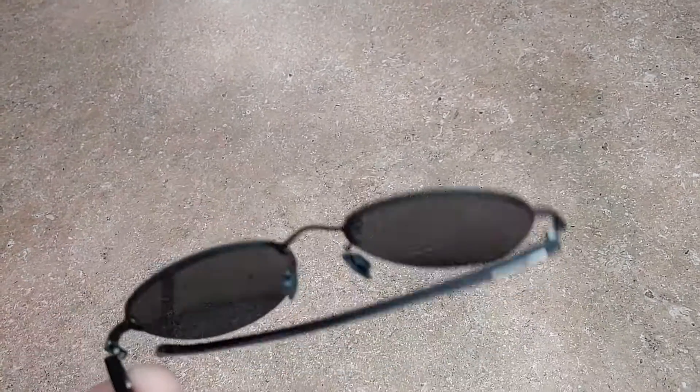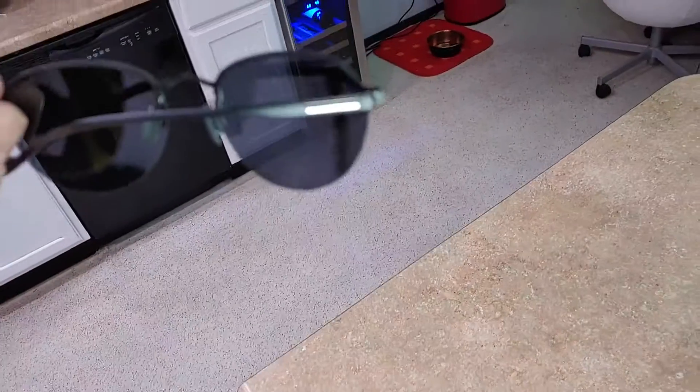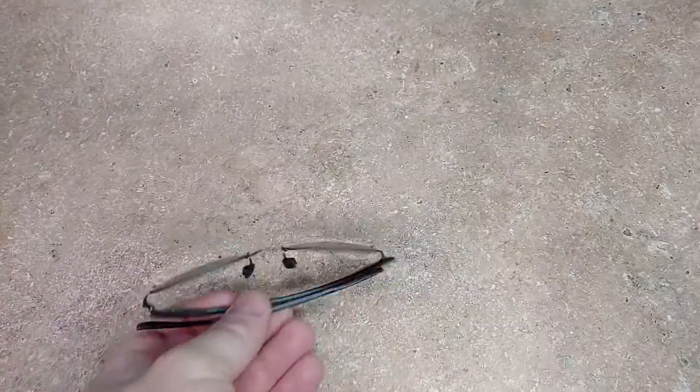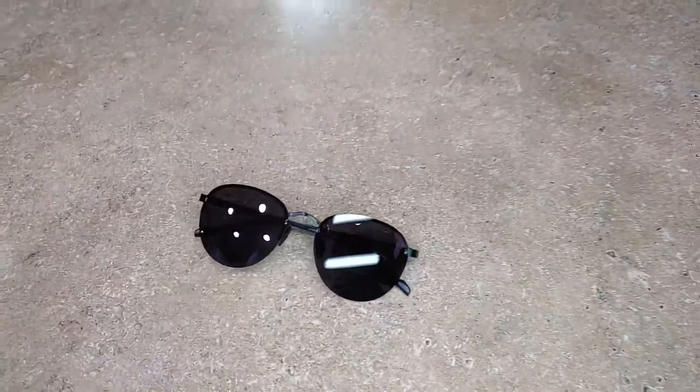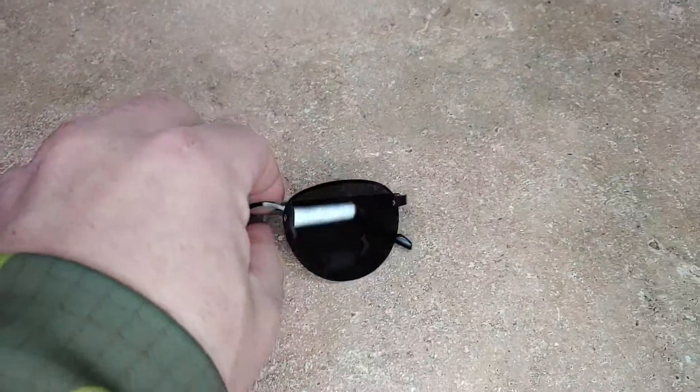These are pretty nice for keeping in your car as a backup pair. As you can see, the lenses are pretty nice and polarized, so it's a pretty nice little pair of sunglasses for the price. They do come with a really nice little case you snap them into, so you can just store them anywhere.